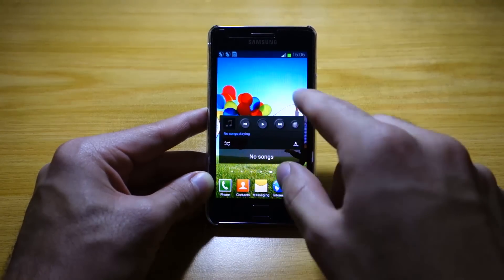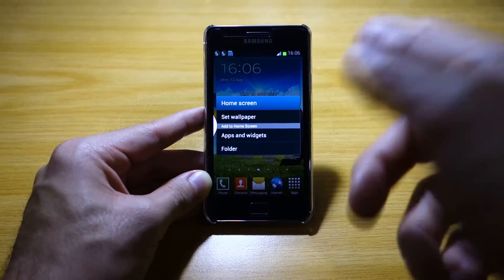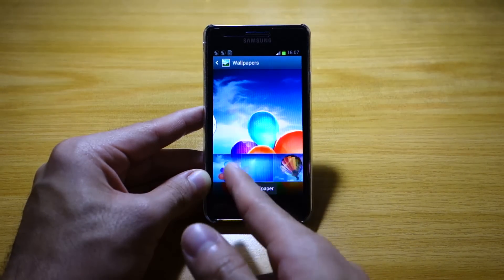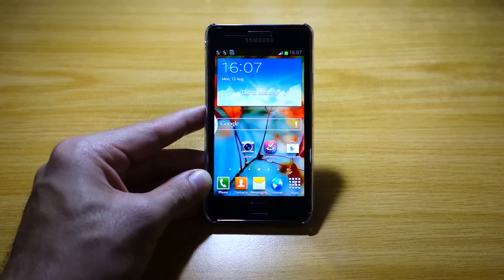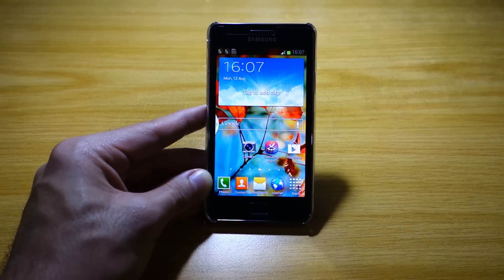Basically, this is the same as the Galaxy S2 firmware with just different wallpapers and an added app here and there. Those are the Galaxy S4 wallpapers, so it's nothing really special, but if you just want to get the Galaxy S4 user experience on your Galaxy S2, you might as well try this ROM.